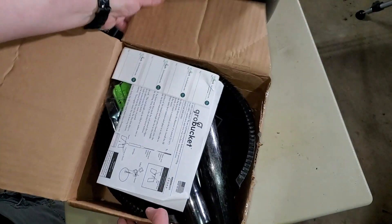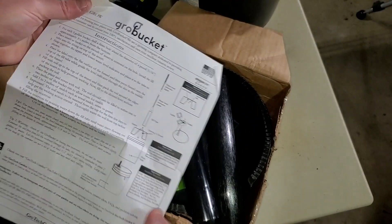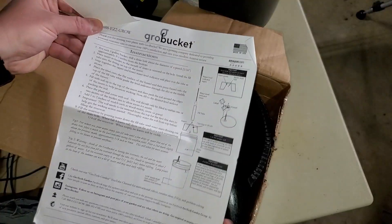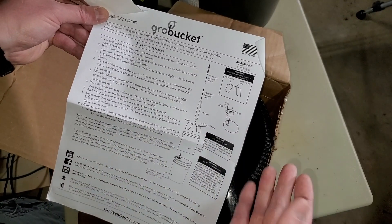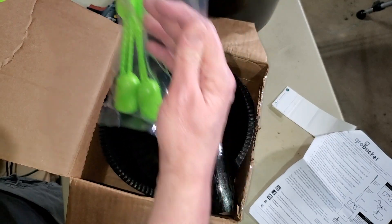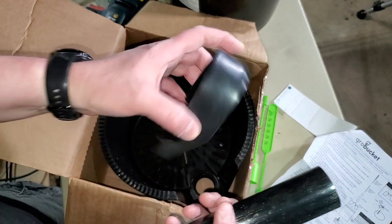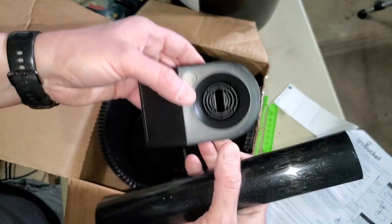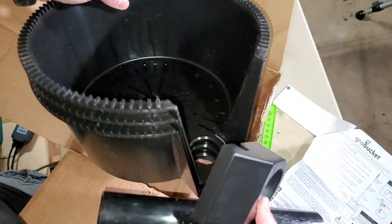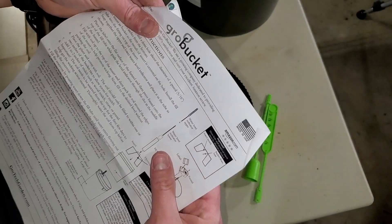Each box comes with what you need for 3 buckets — minus the bucket of course. It's got stickers where you can put your date on it, and usage instructions are on the box too. Another good thing is these also come with a water level indicator — that lets you know when nutrients are low — and that's something you won't have with the DIY buckets. These are in two parts. Then there are fill tubes, and this cap goes on top of the fill tube with a filter to keep debris from falling down into it. We get 3 inserts.